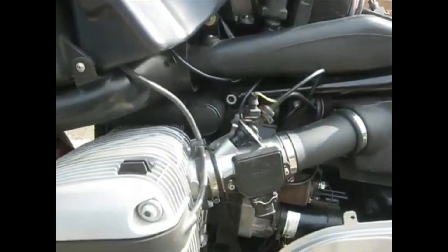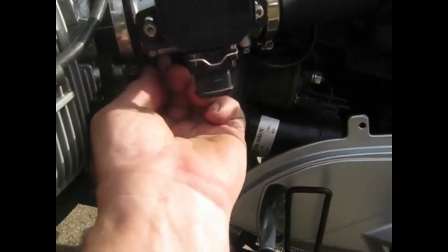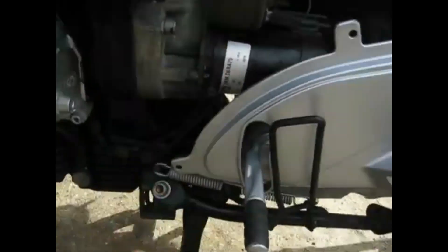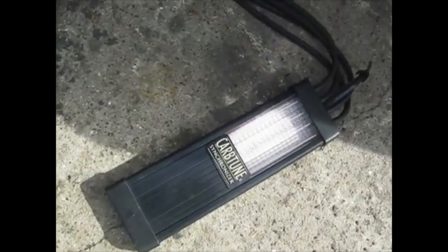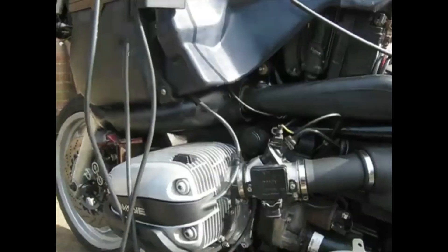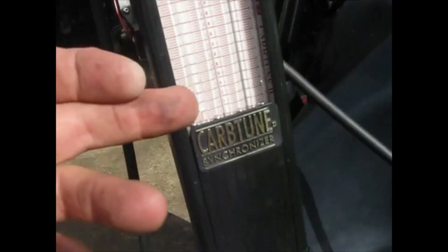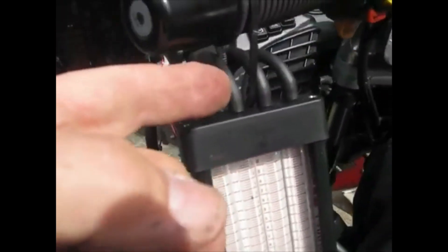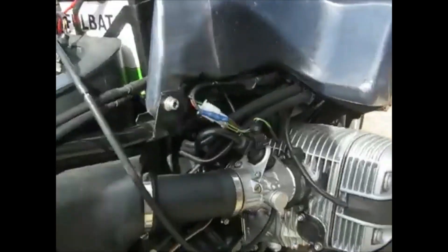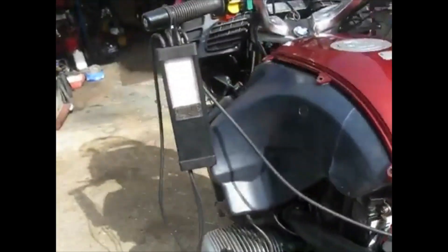Now we need to tune the throttle bodies. To do that, you remove the manometer tube rubbers and replace them with the tube from your carb tune. You connect that one there, making sure it goes to the left-hand tube, and the right-hand tube all the way over to the other side connected into the manometer tube. Then start the engine up to see what happens. I've already warmed the engine up.